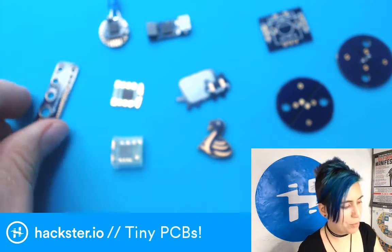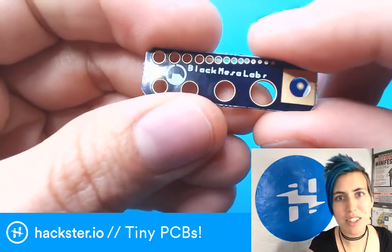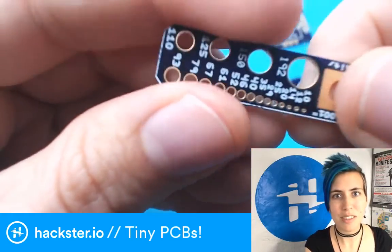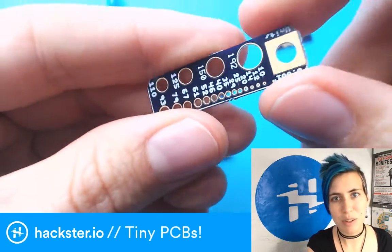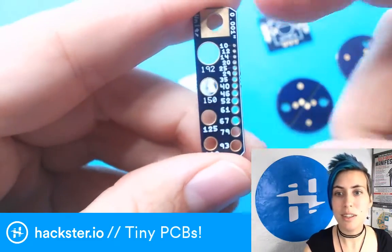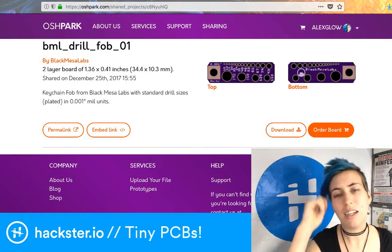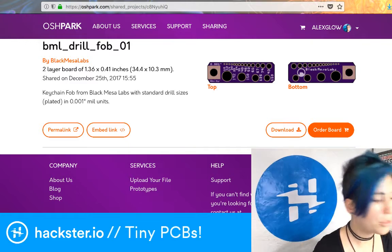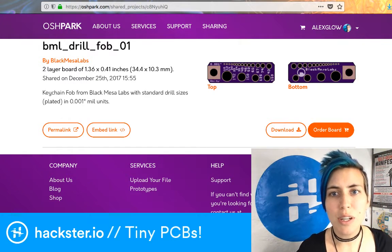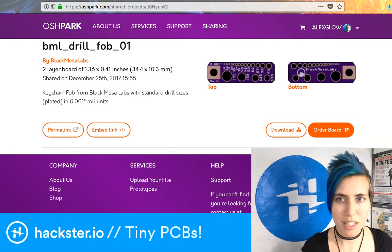First off, I've got one from Black Mesa Labs — I actually had another one of theirs but I lost it because it was so small! This one is for testing drill gauges. It tells you what sizes the holes are so you can reference them when building your own PCB. It's on Osh Park, as you can tell by the color scheme. It's a two-layer board, printed at half height, and it's meant as a keychain fob.